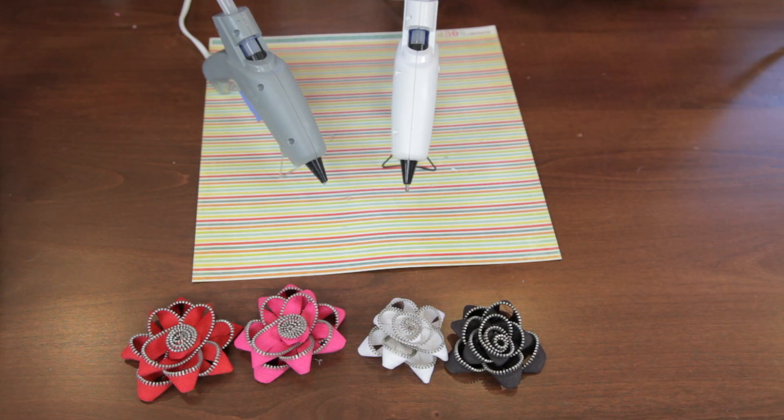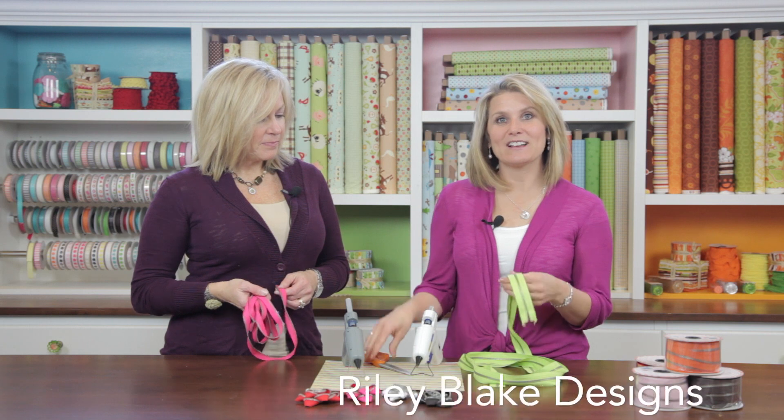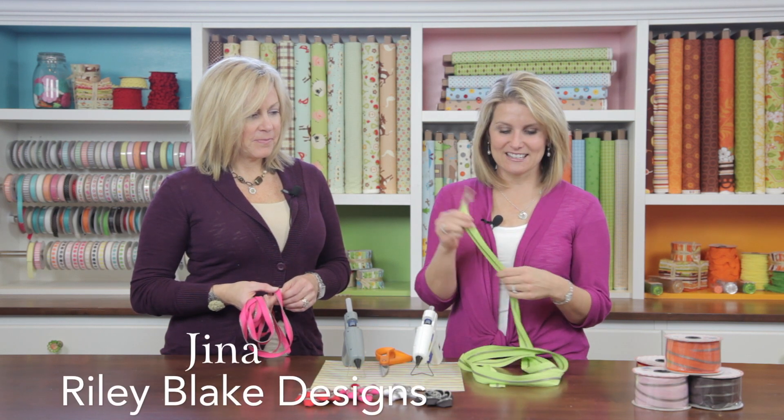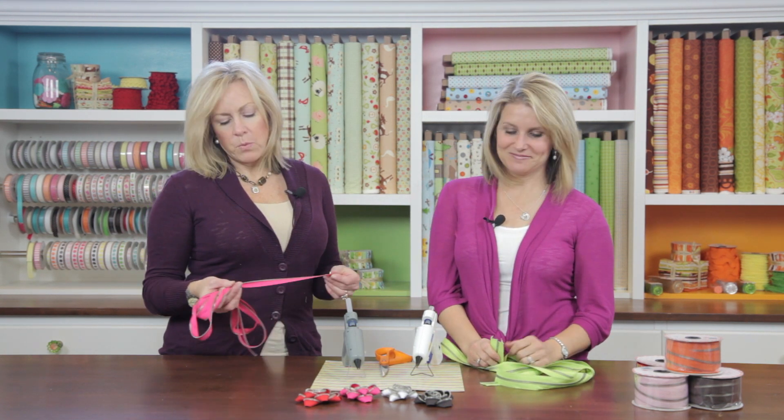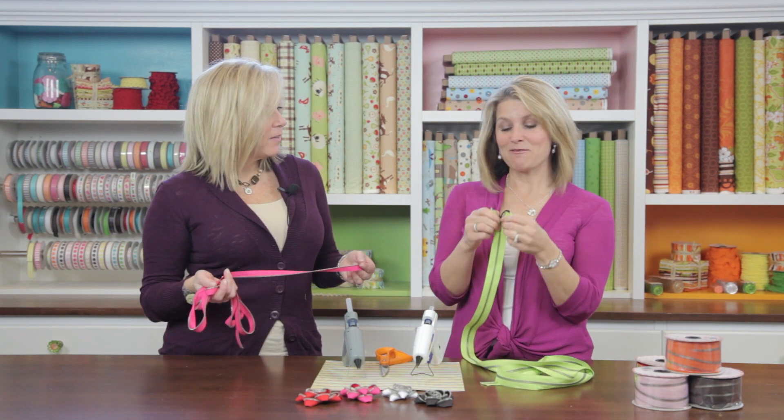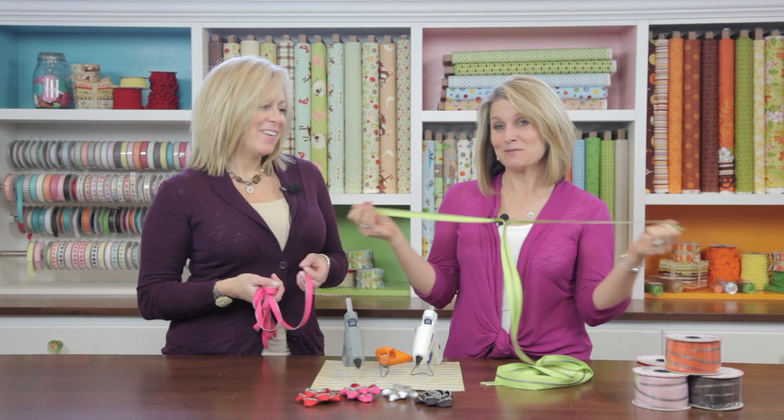Today's project is zipper flowers. We're going to show you how to make two different types of flowers. The first one is a rosette and the next one is a daisy flower. I'm going to show you how to make the rosette and Gina's going to show you how to make the daisy flower. What you need is your glue gun, glue, a set of old scissors, and about a one-yard zipper. You use a little one and a quarter for the bigger flower.